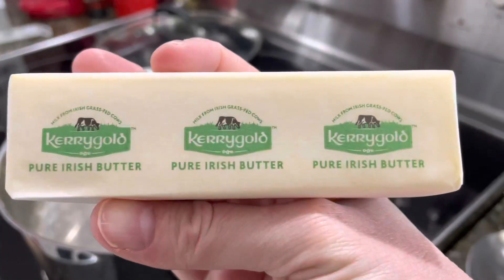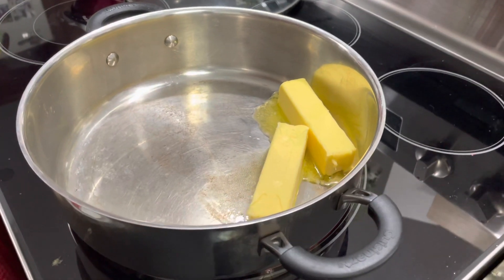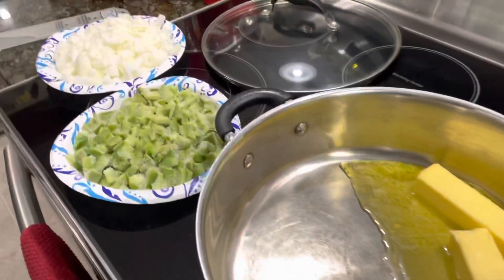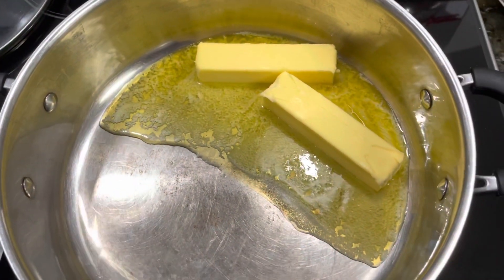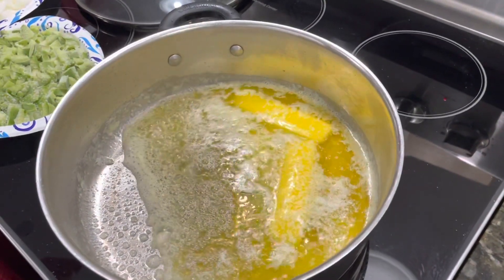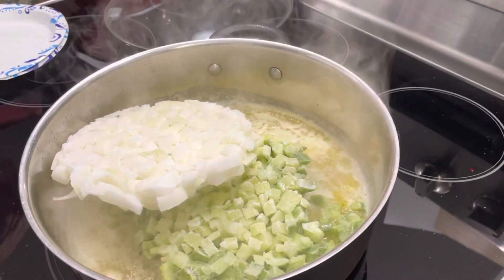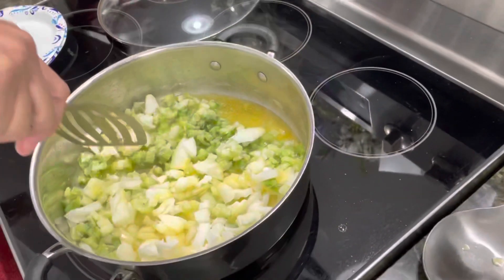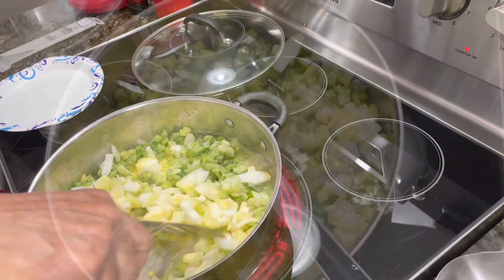We melted two sticks of butter in a stainless steel pan over medium heat. You want a pan that you can stir easily with, because you're going to do a lot of stirring in this dish. Once the butter melted, we added an onion, a bell pepper, and three stalks of celery that we had previously chopped. Adding the onion and bell pepper lowers the heat a little bit, so we just watch it and chop, making sure it all integrates with the butter.